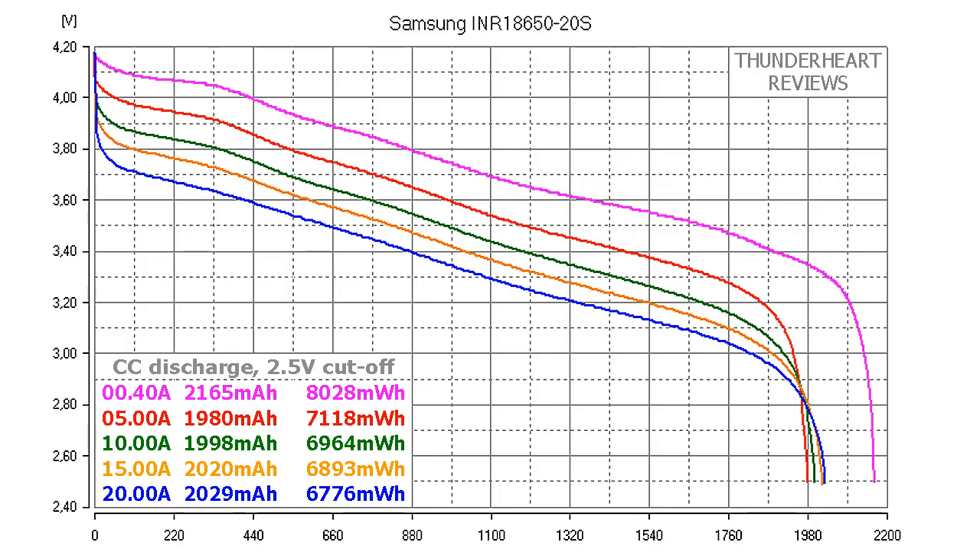At 0.2C or 0.40A, the Samsung INR 18650-20S gave out 2165mAh or 8028mWh. At 5A discharge it gave out 1980mAh or 7118mWh. At 10A discharge it gave out 2029mAh or 6964mWh. At 15A discharge the result was 2020mAh or 6893mWh. At 20A discharge it gave out 2029mAh or 6776mWh.